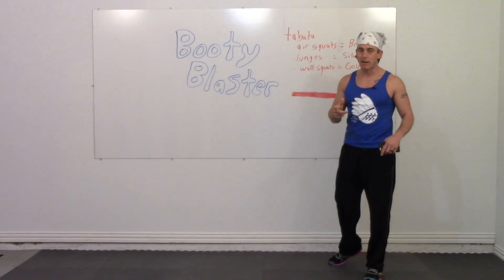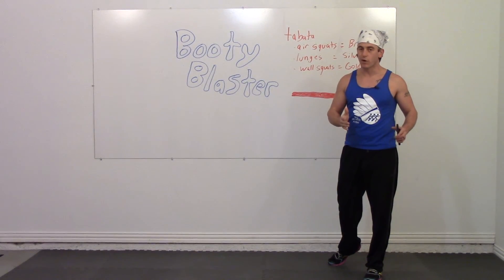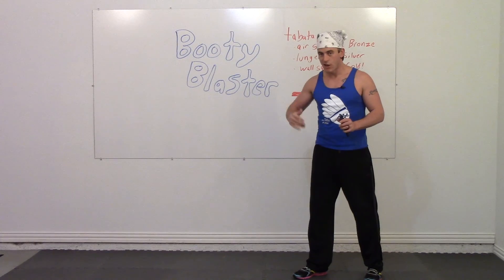If you don't know what a Tabata exercise is, it is 20 seconds of work followed by 10 seconds of rest for eight rounds.